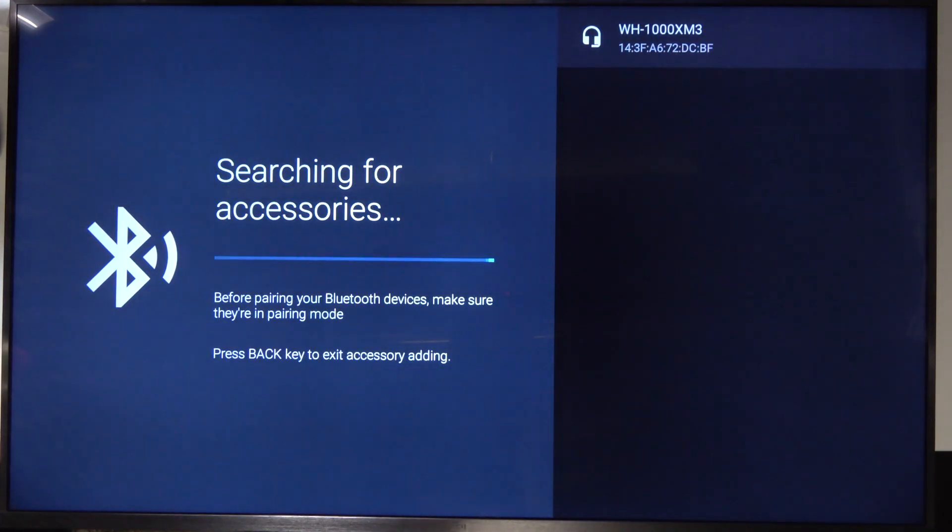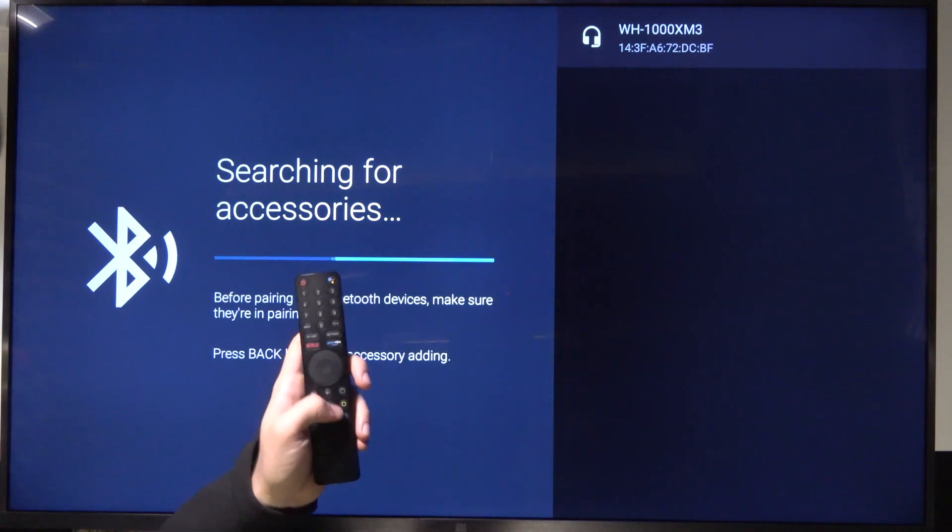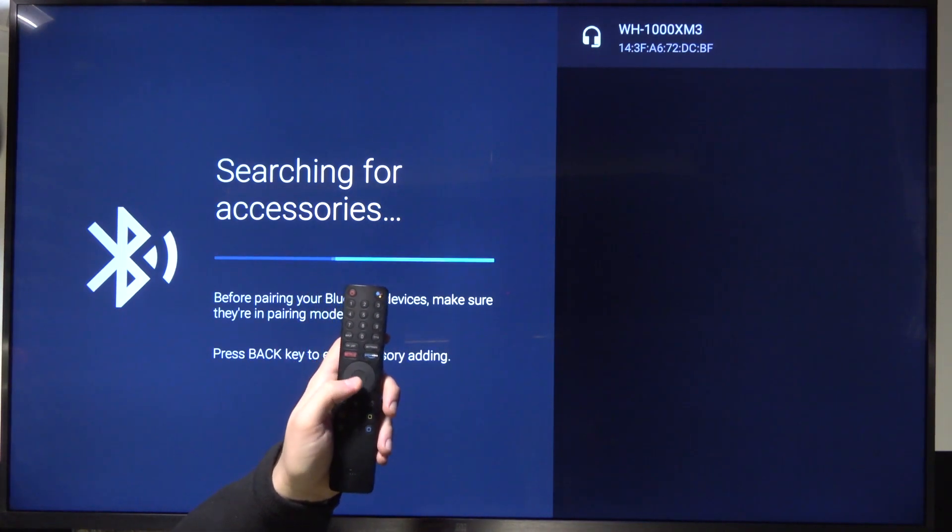As you can see, here they are in the right upper corner. If you want to select your device — there's only one available, so I can't even switch between devices — just click OK.